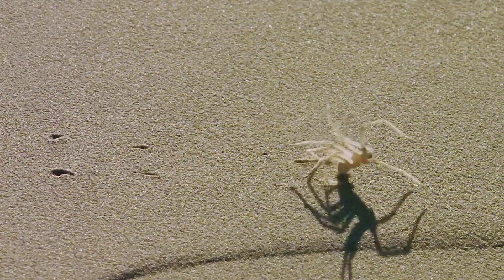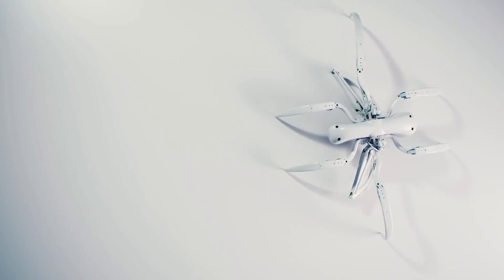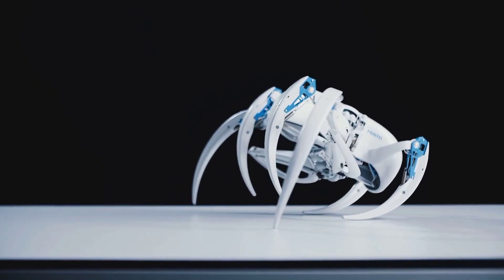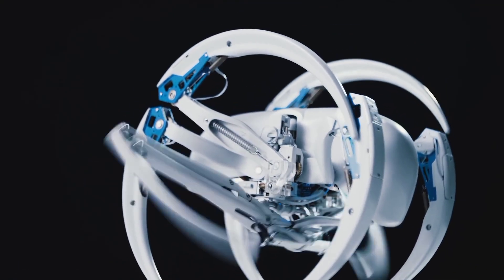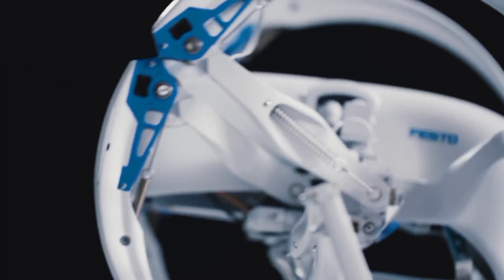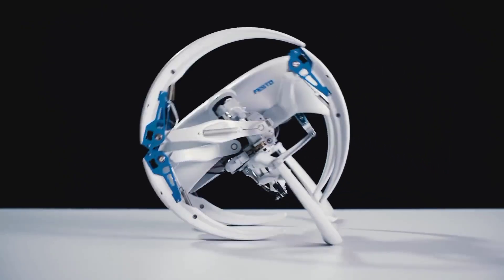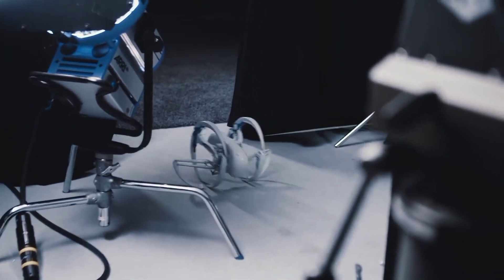The Bionic WheelBot is based on the Moroccan flic-flac spider. Just like the flic-flac spider, the Bionic WheelBot has eight legs, enabling it to walk and roll. To start rolling, the Bionic WheelBot bends three legs on each side of its body to make a wheel. The WheelBot rolls faster than it walks and can roll up a 5% incline. The two legs folded up while walking extend and continuously push the WheelBot forward while rolling.